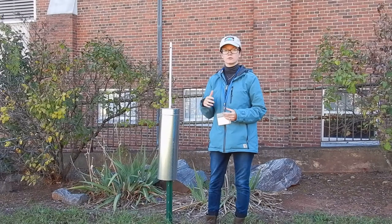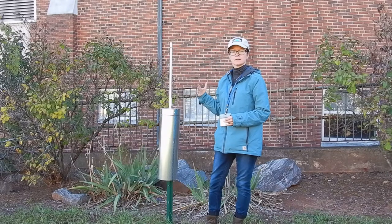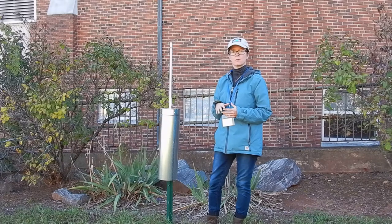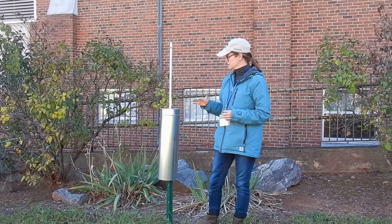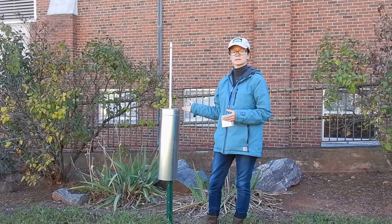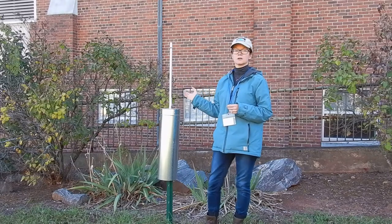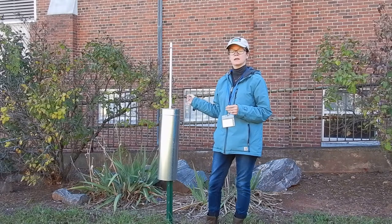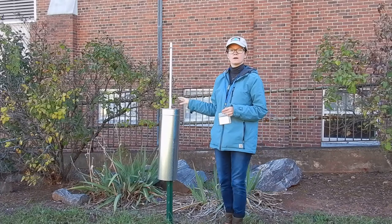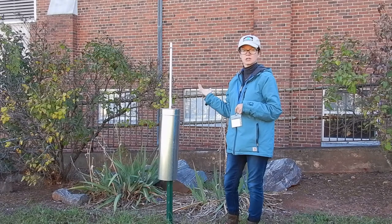This summer we also added a bluebird house. It's not installed right now because it's wintertime and the bluebirds won't need it, but next summer we'll have it installed. It was received as a donation from the Virginia Bluebird Society and you can see it has a protective guard to keep harmful critters like snakes from eating the bluebird eggs. We also received a webcam from the Bluebird Society donation, which will be installed inside the birdhouse so that students in the cafeteria can watch on a TV as the bluebirds hatch.